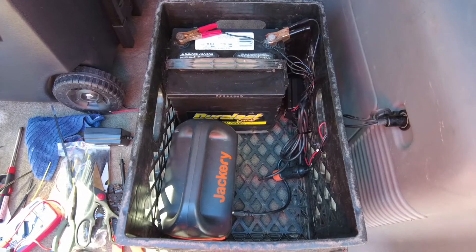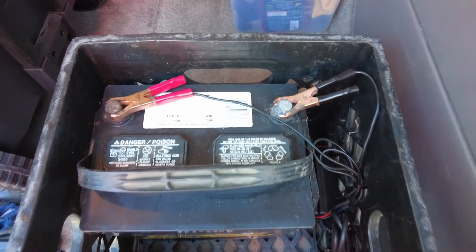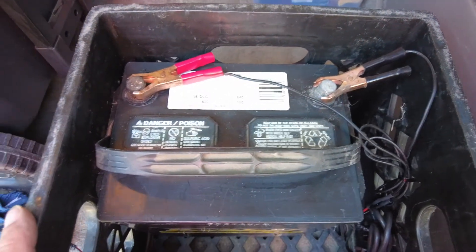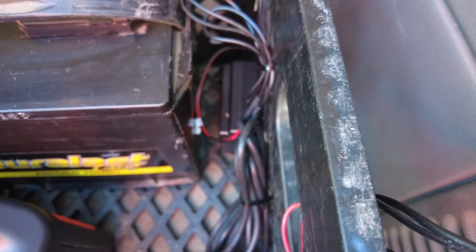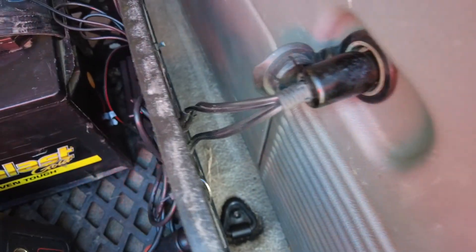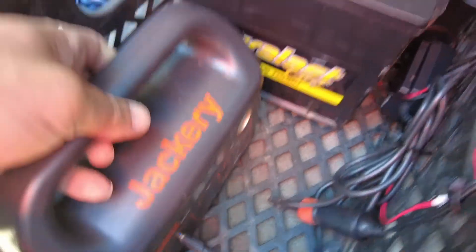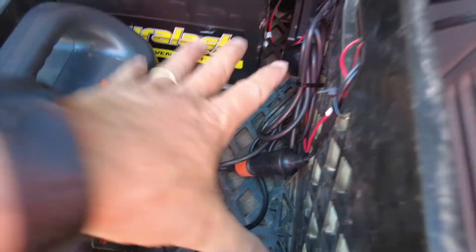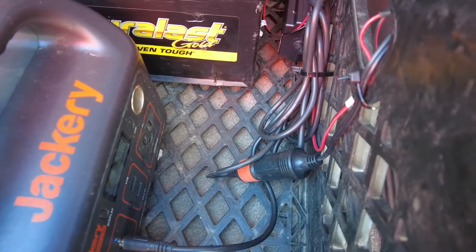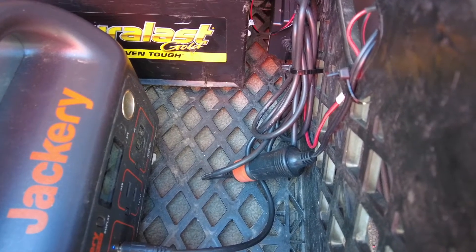The milk crate is finished for now. I've got my spare car battery for jump starts, hooked up to a charger, everything zip tied to keep it tidy. What happens is it comes through the cigarette lighter, splits, and part of it charges the Jackery and part charges the other battery. Later I'm going to set up a charging station in this spot with an inverter and a few other things so we can charge our phones and even run some AC.